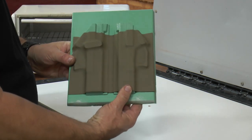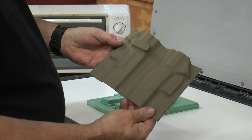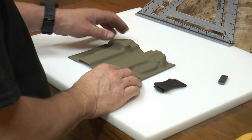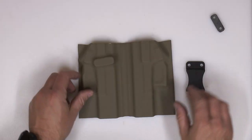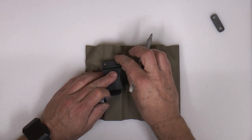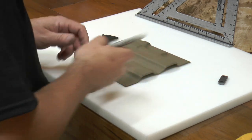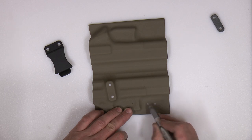Now we've released the vacuum. We've got everything like we want. As you can see, the kydex is cool to the touch, so we're just going to take it off and tap our jig out. Now we're going to mark our holes where we're going to drill for our flush mount clip. And we're also marking our holes for our eyelets.